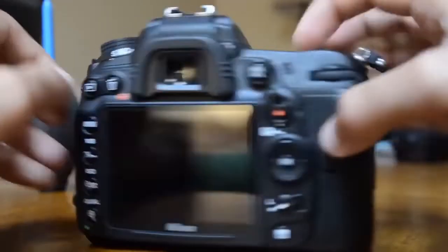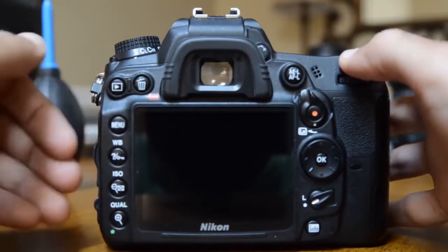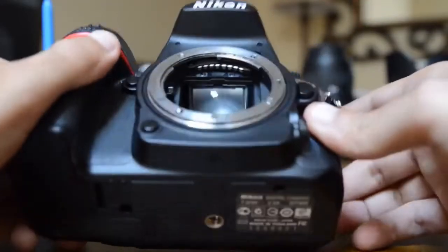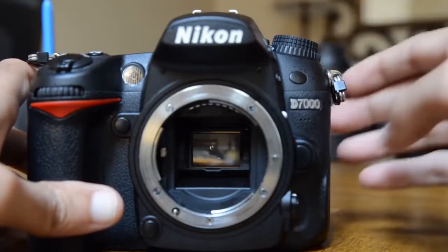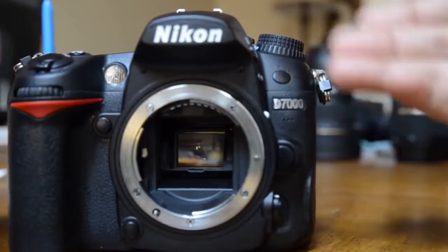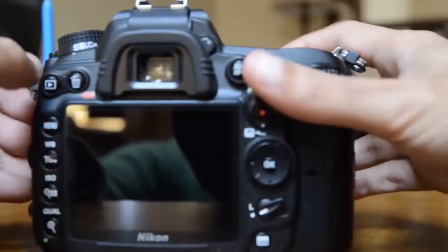As soon as you spot dust on your picture, that means your sensor is dirty. Now if you're seeing dust in your viewfinder and it's not showing up in your pictures, that means the dust is either on top or on your mirror — it will show in your viewfinder but not in your picture. So you're fine; if it bothers you, you can clean it, and I'll show you how — you basically just use this rocket blower.